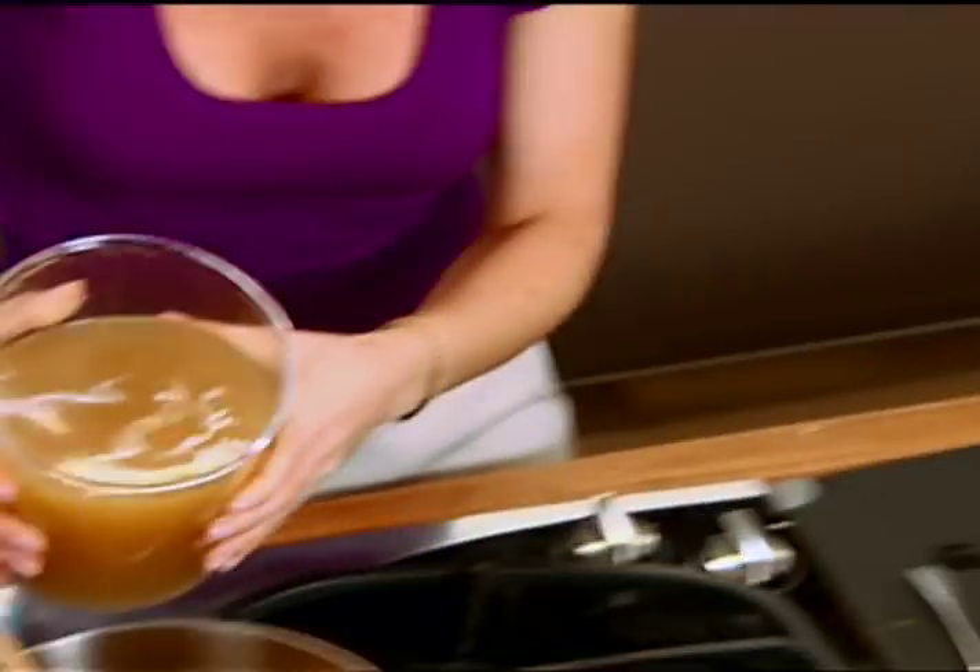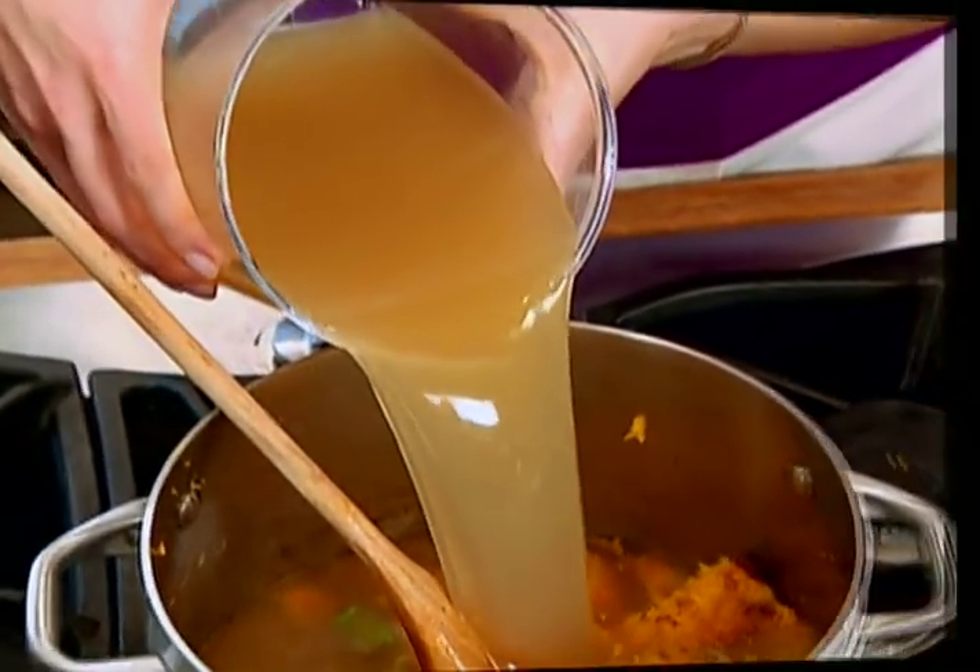We're going to add our chicken broth — just enough to cover all of your vegetables. And to counterpoint that smooth, sweet soup, we need a tart, cool chipotle crema.